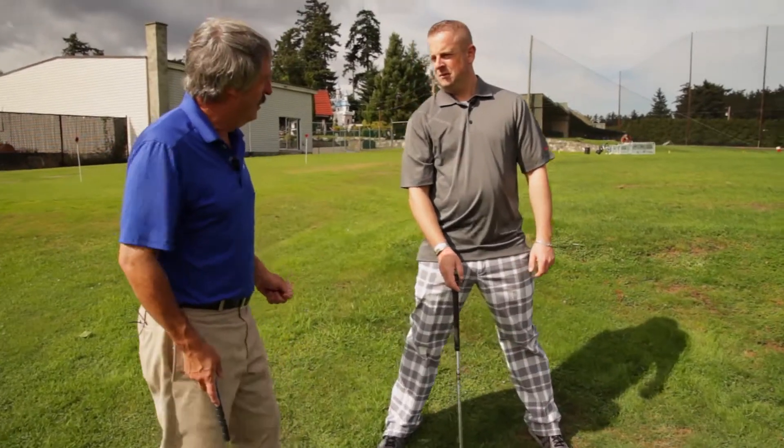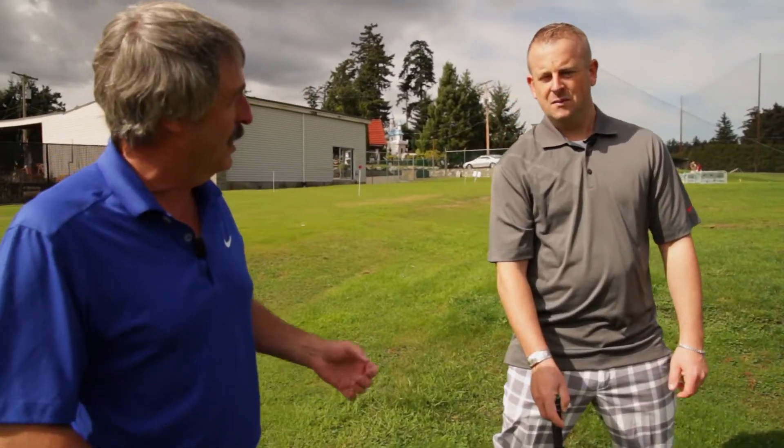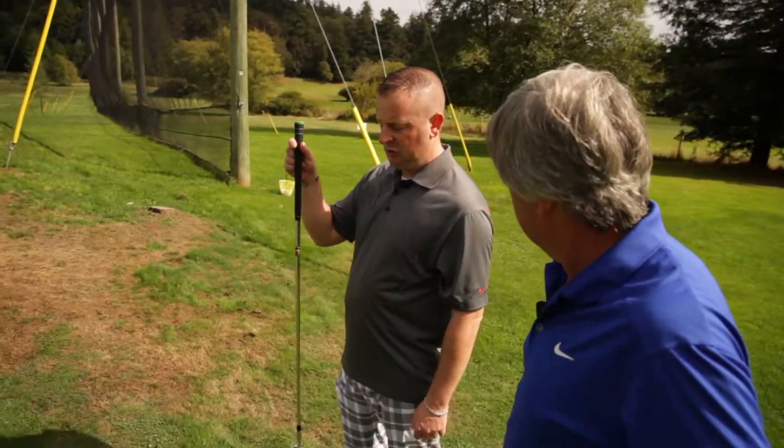When you make your backswing, don't make a full backswing — make about a three-quarter backswing. Now I feel like the ball's closer to me and I need a shorter club.